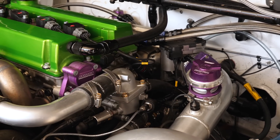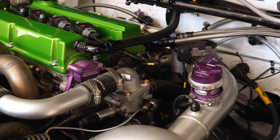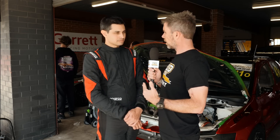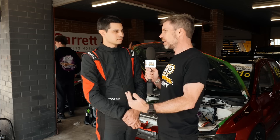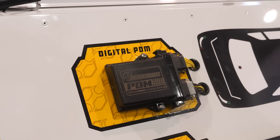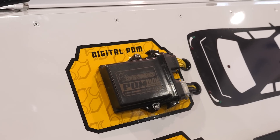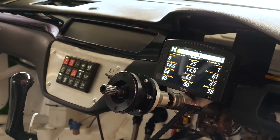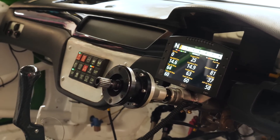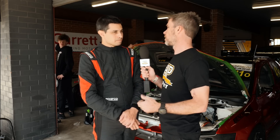Tell us about the configuration. I know you didn't tune the engine yourself, but there's a lot that goes on before you can even fire a car up like this for the first time — particularly with the PDM or power distribution management system, you've got to program that as well, the dash, communications between the ECU, dash, and PDM. How did you go about that — how difficult is it?